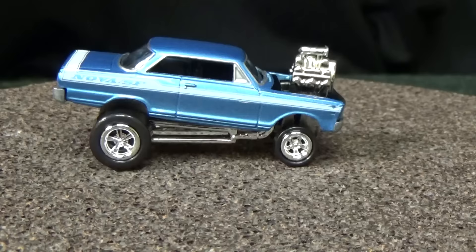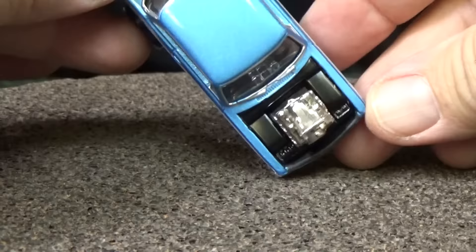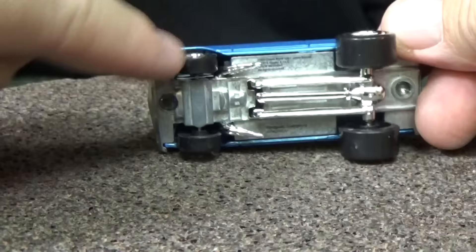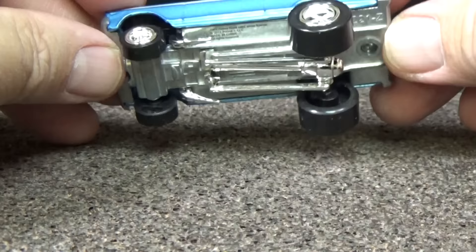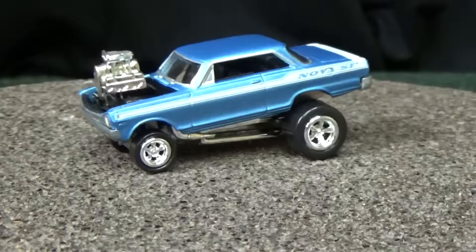Here you have the 1963 Chevy Nova — it has 'Nova' right there in the printing. There's the blown engine — you can see the engine compartment, dark interior, you can see the steering wheel and whatnot. These have metal bases, but these parts here, my recollection, it's plastic. These are chromed plastic additions right here. This looks like the base they would use on a regular version of this Nova.